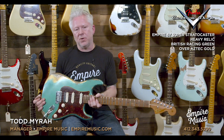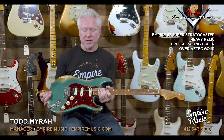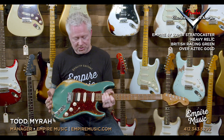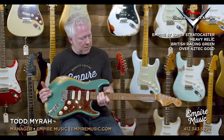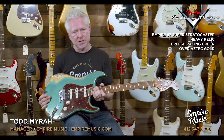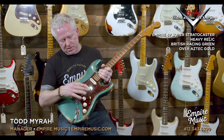Fender just hit it out of the park — they did exactly what we wanted. They come through for us each and every time. Unbelievable. We can't wait until we get the next one. This is the first one we've got with the TORT pickguard, and I'm just like, wow, this is killer. So expect more like this. Once again, we have the Fender Custom Shop Empire 67 exclusive Superstrat.